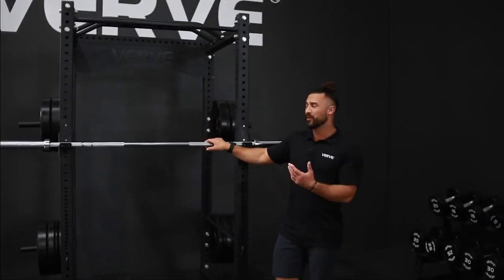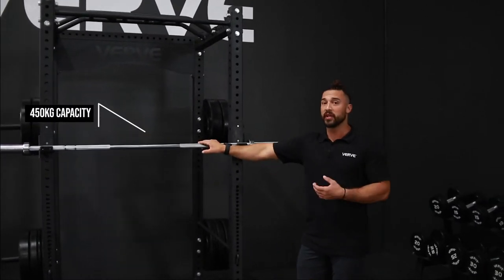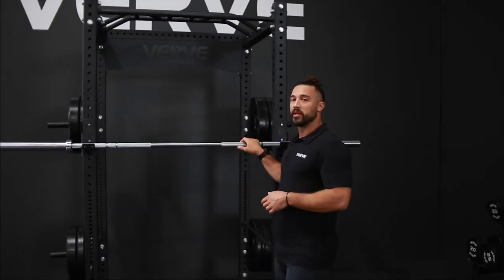You can use it at home, but you can also have it at our gym because the capacity is 450 kg, which is pretty heavy. You can do some really heavy lifting with it without having any problem.